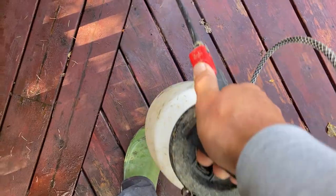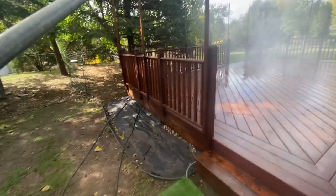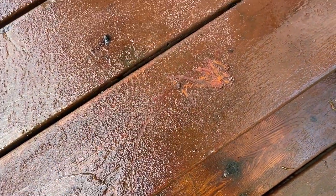Then, to keep the chemical active, we keep the deck wet. After a dwell time of about 10 to 15 minutes, we go over it and scratch the surface with something sharp — sometimes a rock — and when the finish starts to come off, we know it's time to wash.